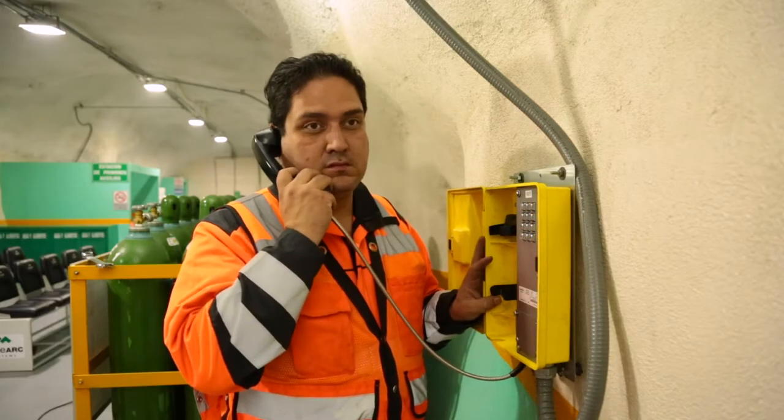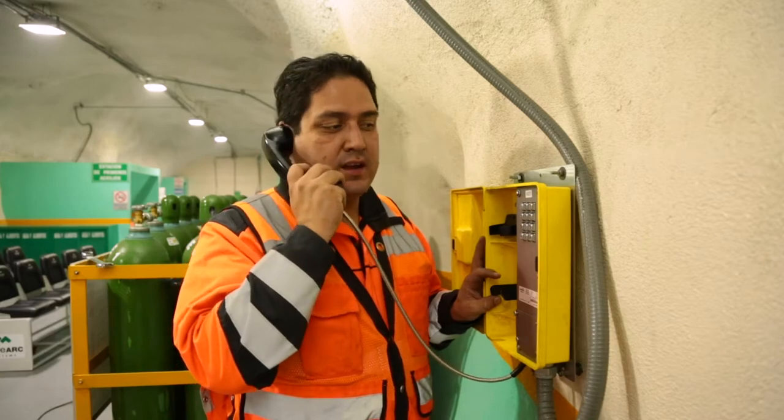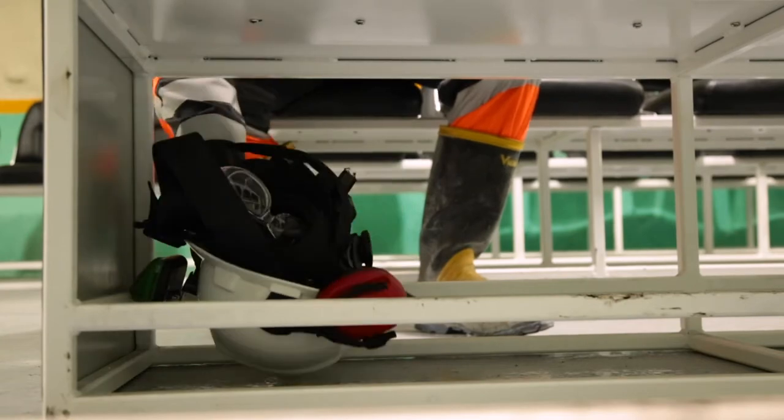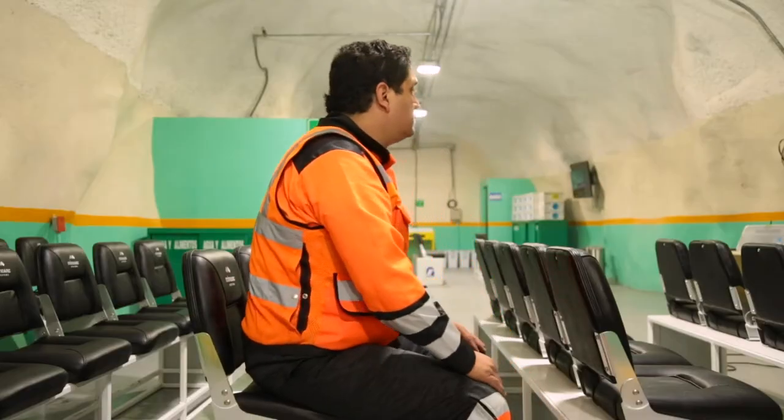If appropriate, make contact with the emergency control centre via radio or phone. Remove PPE and store underneath the seat. Remain calm.